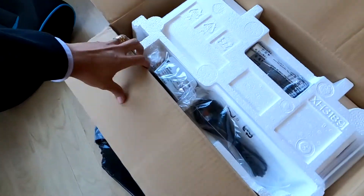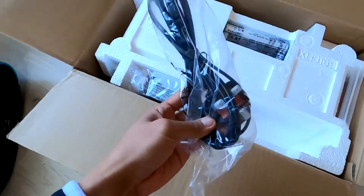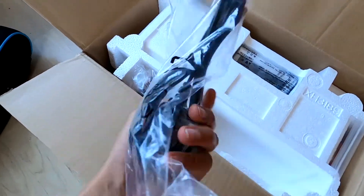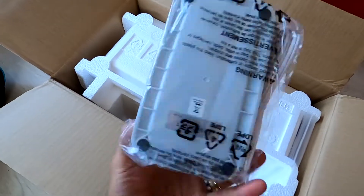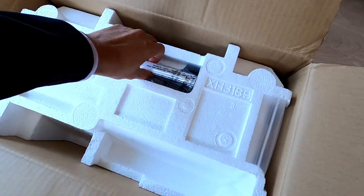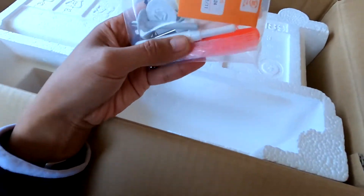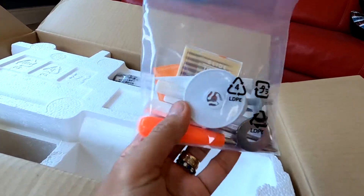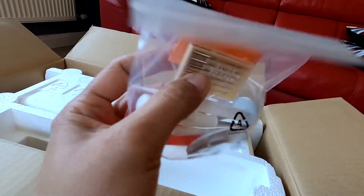Wow, look at this guys! They got a full thing — what's this one? Oh, I've got some free stuff included! Wow, I like this. Oh, I got a needle!